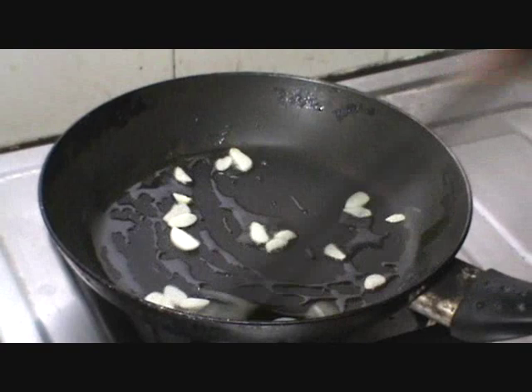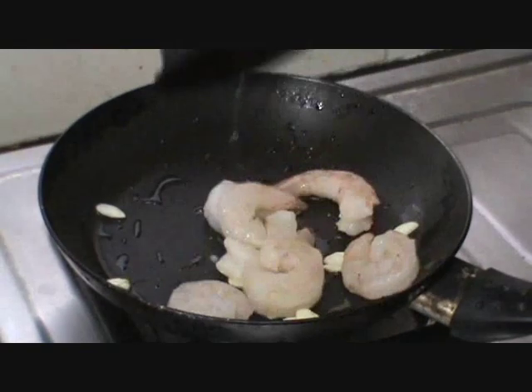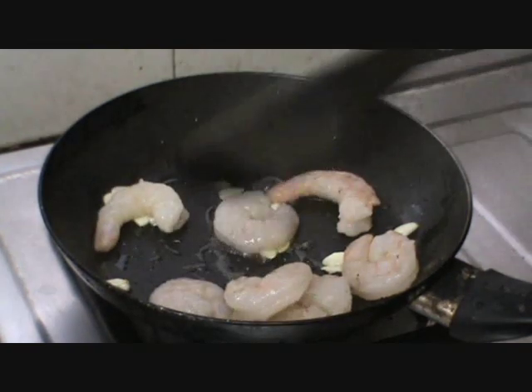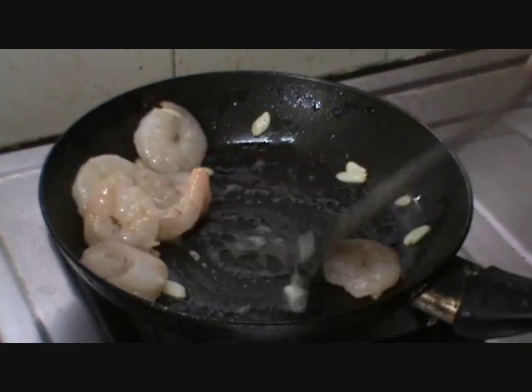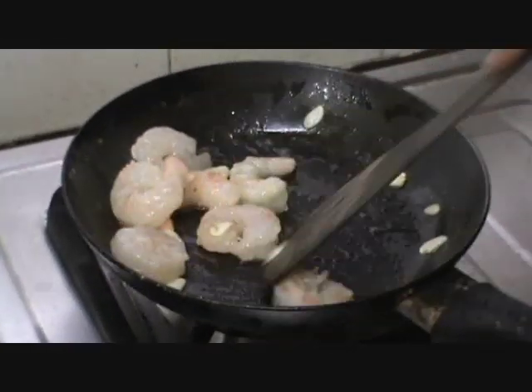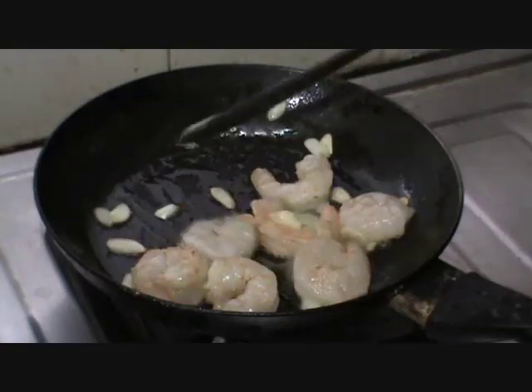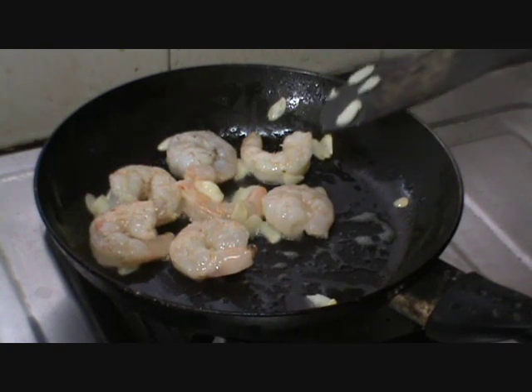Then we will be adding the prawns. It has now started to change color. Let us add the prawns and sauté well.